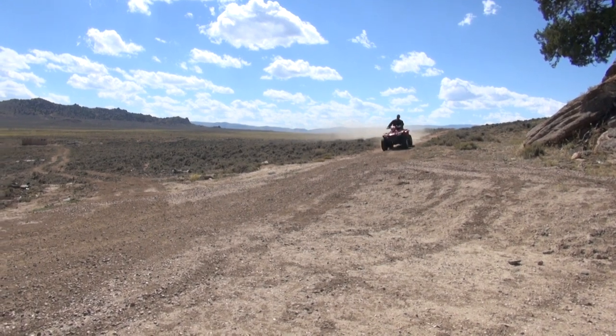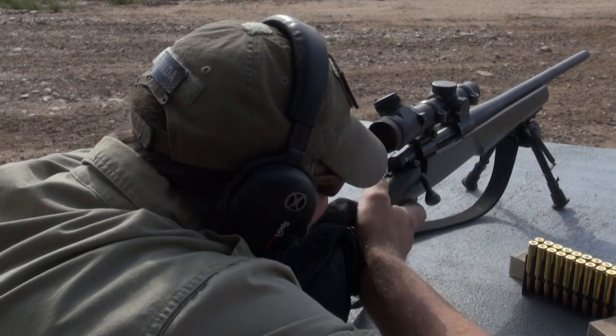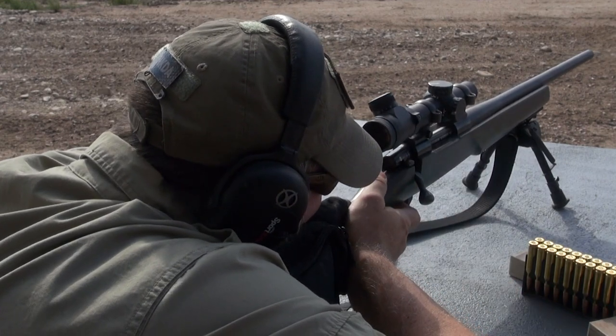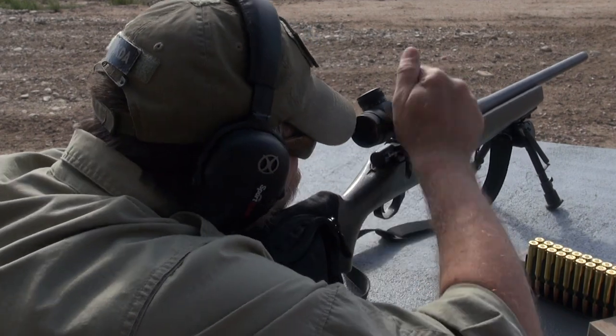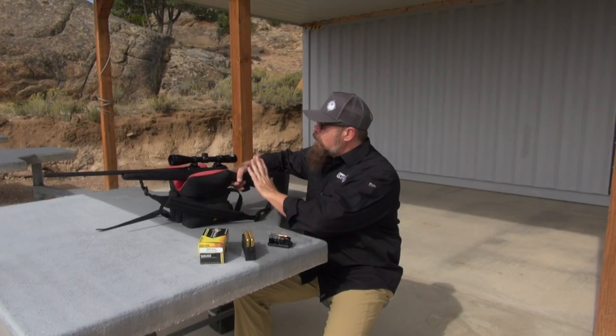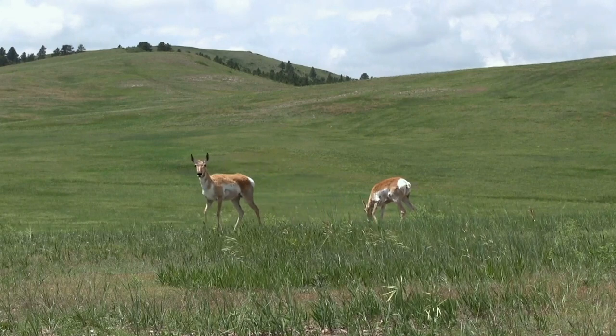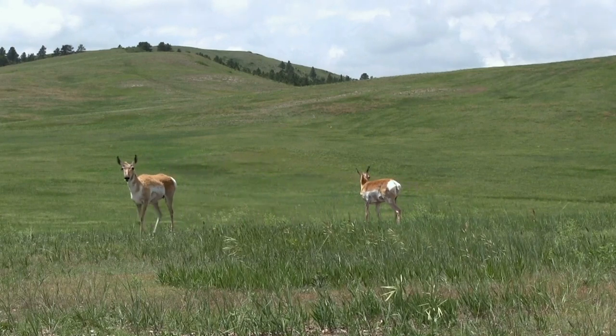What you're going to need to do is get out to the range and actually practice with your gun so you know where that bullet is impacting at 2, 3, 4, 500 yards. But this gun right here is a good, solid, entry-level gun. If you're somebody looking to go out and shoot white-tailed deer, mule deer, antelope, or any mid-sized game in the United States, this is a good cartridge.